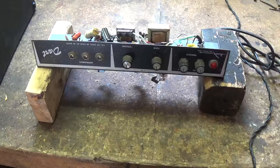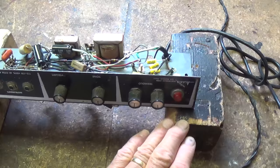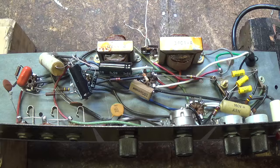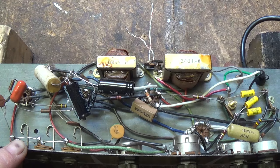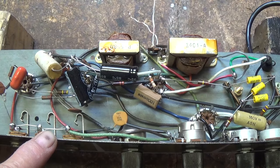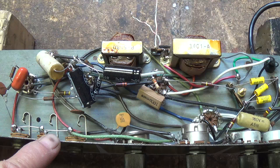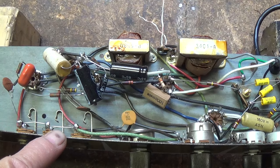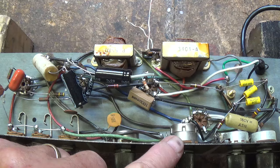I unsoldered the two speaker leads, removed the chassis, flipped it over and set it down on my chassis stands, and let's take a look at the inside. Now the moment I said that two of the tubes begin with the number 35, most of you realized that this is a transformerless circuit — it does not have a power transformer. This is done to save a lot of money on production costs. It works on the principle that the 120 volts from the wall socket allows the tube filaments to drop that voltage down to zero, so no filament transformers are necessary.